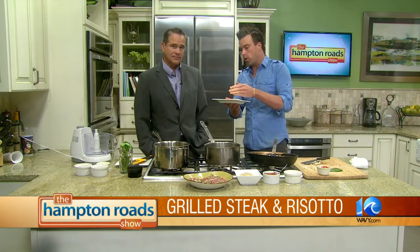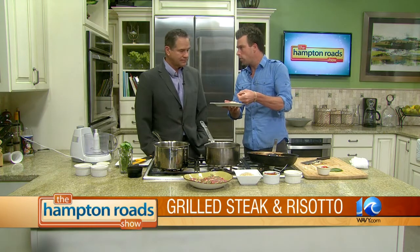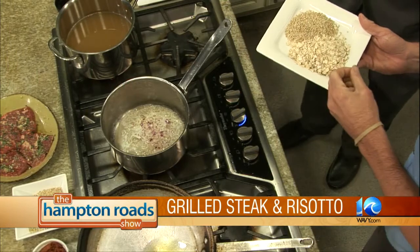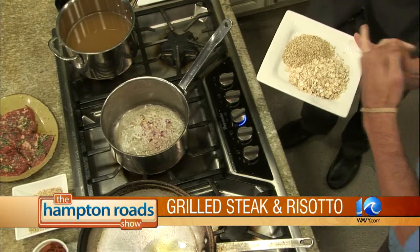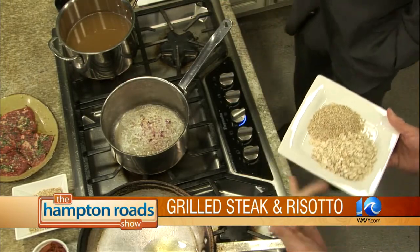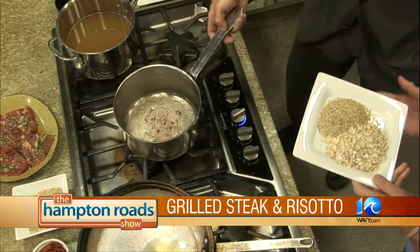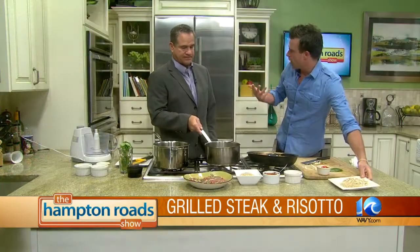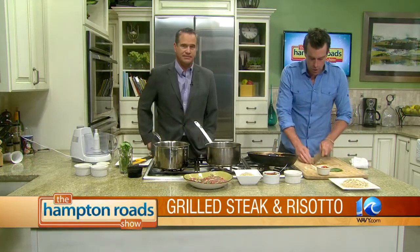They husk them and everything. The difference is the ones we're used to eating for breakfast — they flatten them. These, they just chop up. Does steel cut take longer to cook? It takes longer to cook, which is why we're going to get them started now, hopefully done by the end. It's going to be a much better texture, almost a little nutty flavor, like you'd think of with oatmeal. It's going to be nice and savory and delicious.